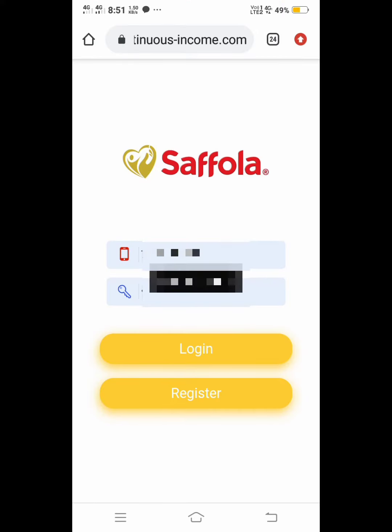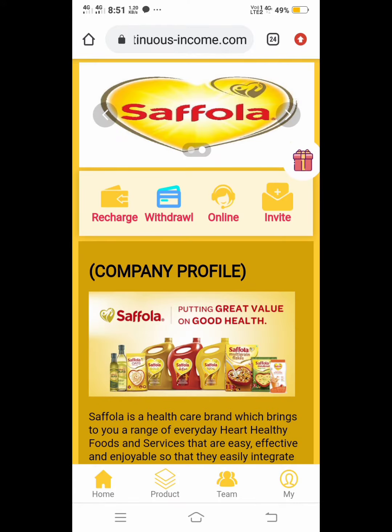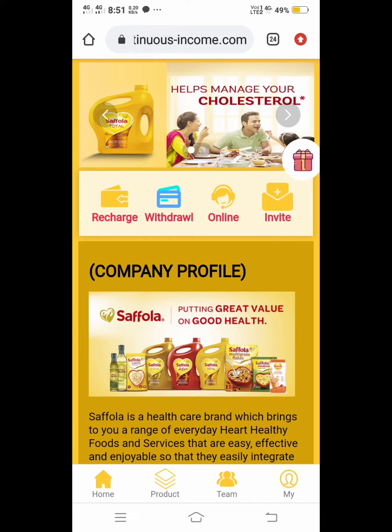Hi friends, on the Safola website after login, this information is for Recharge and we will do a short video. In this, we are going to select the recharge option.